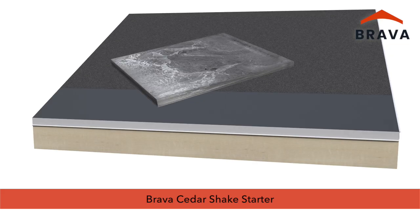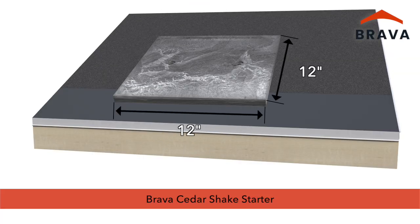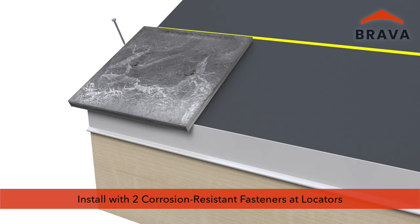Installation begins with a row of tapered starters, which measure 12 inches by 12 inches. Installation can begin at the center of the roof or at either side of the roof as shown. Install with two corrosion-resistant fasteners into preformed fastener locators. Fasteners must be ring shank roofing nails or screws. Verify building code, warranty, and application requirements.